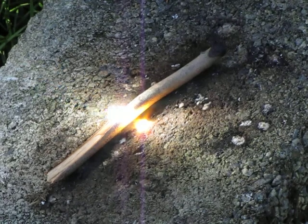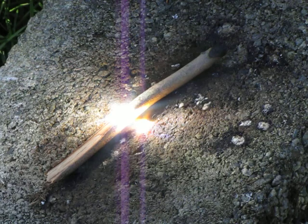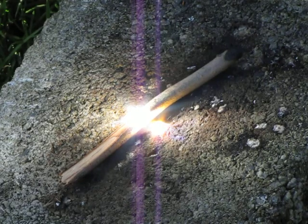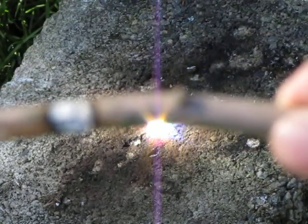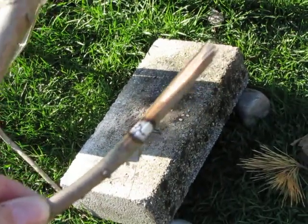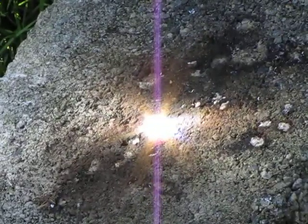It'll burn through that and then I'm gonna go look for other stuff to burn. I found some other stuff to burn. Oh, my camera battery's low — I have to make this video quick. It's burned through a good portion of it and it can probably just break easily here — it weakened that point. It can easily burn through it but I don't have enough time because the camera battery's running low.